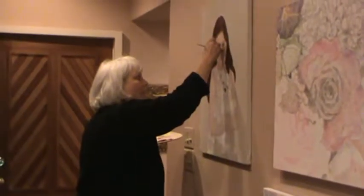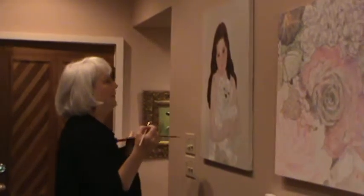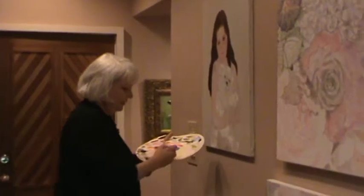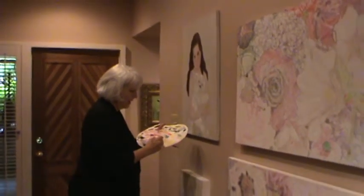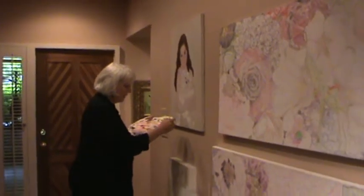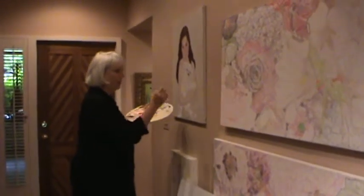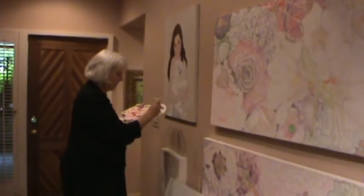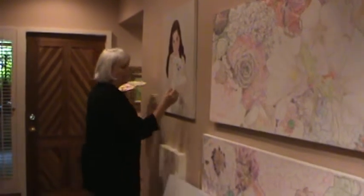I'm right now working on this little portrait of a little girl named Megan Grace and she was wearing pearls when I photographed her for this drawing. The way that I paint them is I start by painting just a white line — they were white pearls — and I paint the white line and I let it dry.